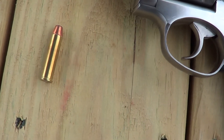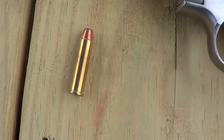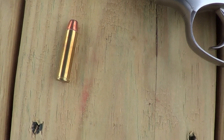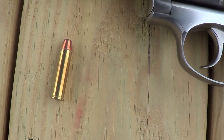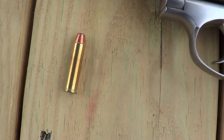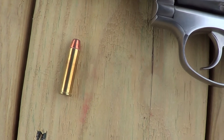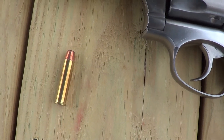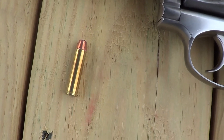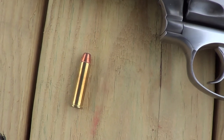But this one is chambered for .327 Federal Magnum. This is a .32 caliber round, a light bullet, very high velocity, high pressure, and it's billed as being about equivalent in power to a .357 Magnum, but I think that's a little ambitious.